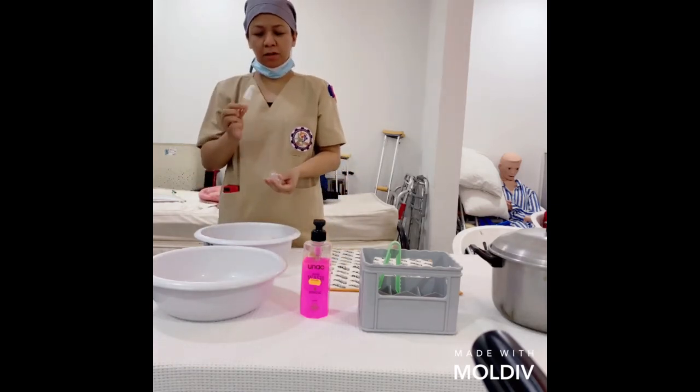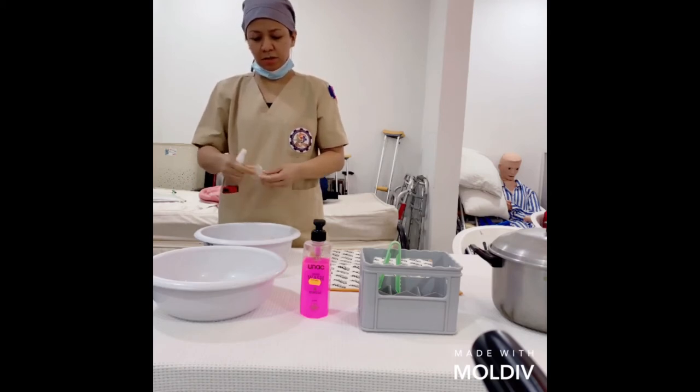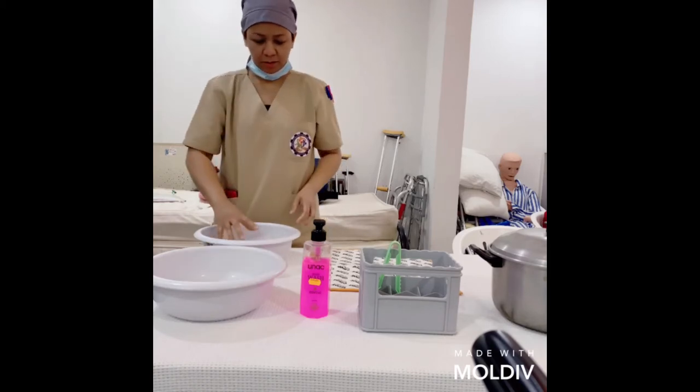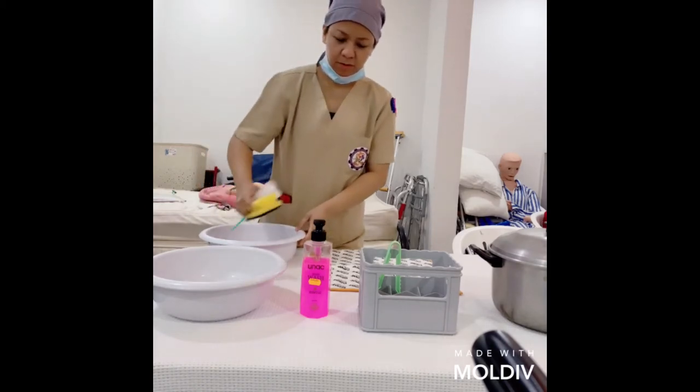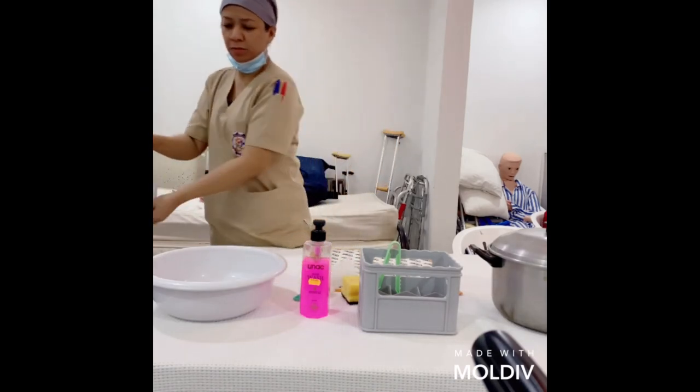We can use the nipple brush to clean the nipples. If there's any milk residue inside, you can invert the nipple and clean it. Then discard the water that was used with soap.